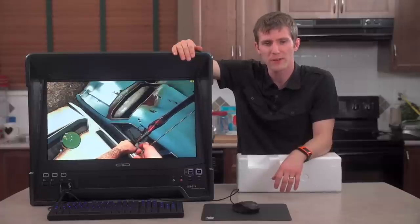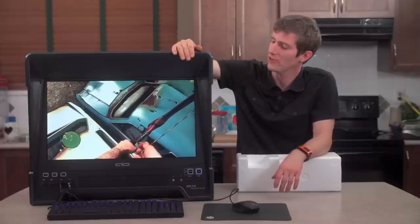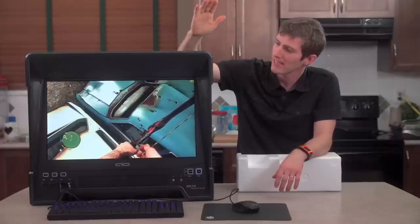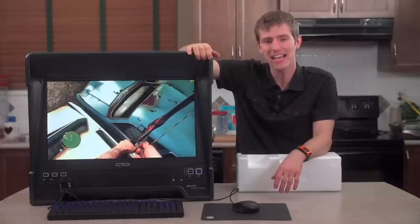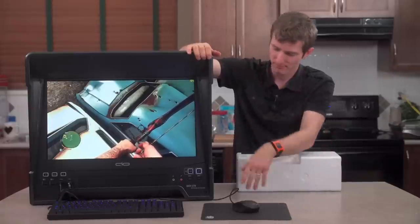One of the most unusual products that we have ever looked at — this is the Drone Station, high performance, DIY AIO, that is do-it-yourself all-in-one PC.